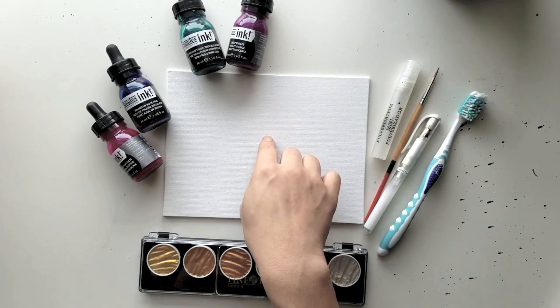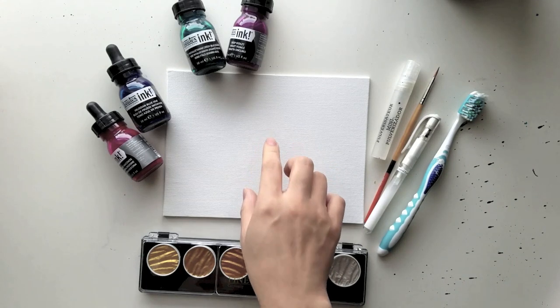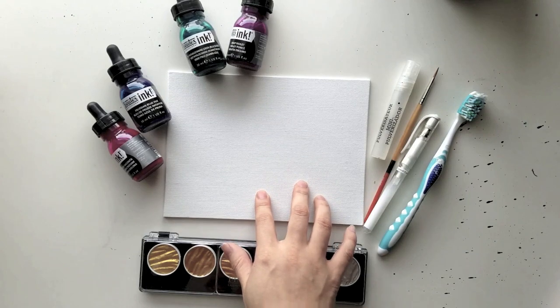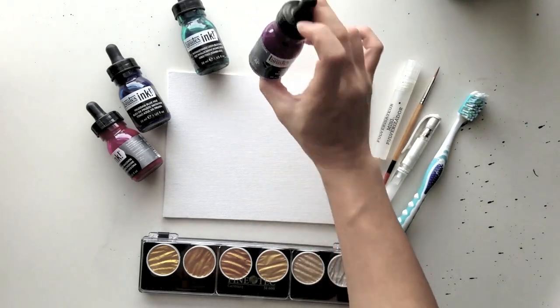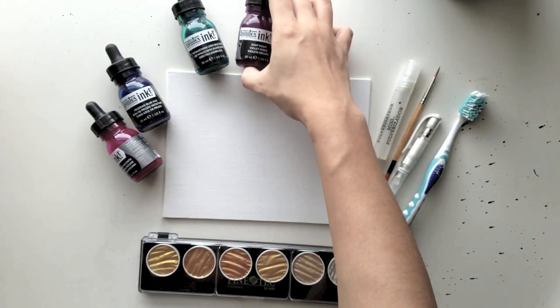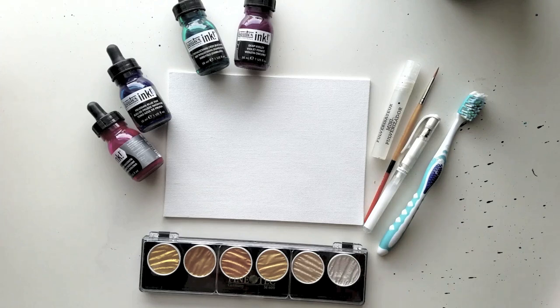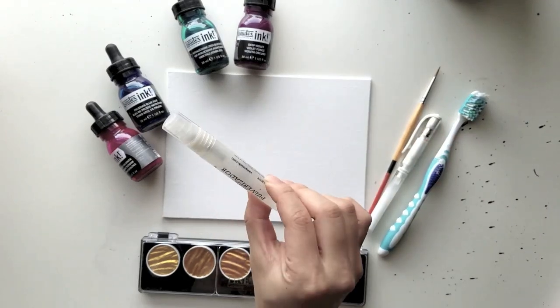I've also gotten some from Daiso — if you're nearby a Daiso it's like $1.50 for one or two of them, so check that out. At Michaels it's pretty reasonably priced, especially if you use that 40% off coupon. I'm using Liquitex liquid acrylic ink, and I normally use it for calligraphy, but it's a really watery acrylic. It's thicker than watercolor and more vibrant, so I can get some cool colors from that.